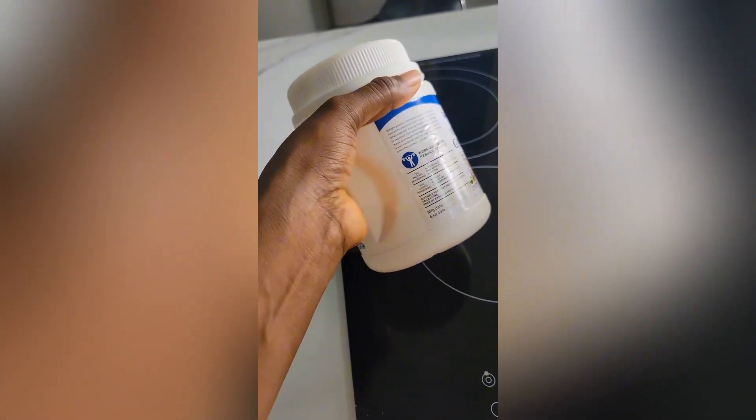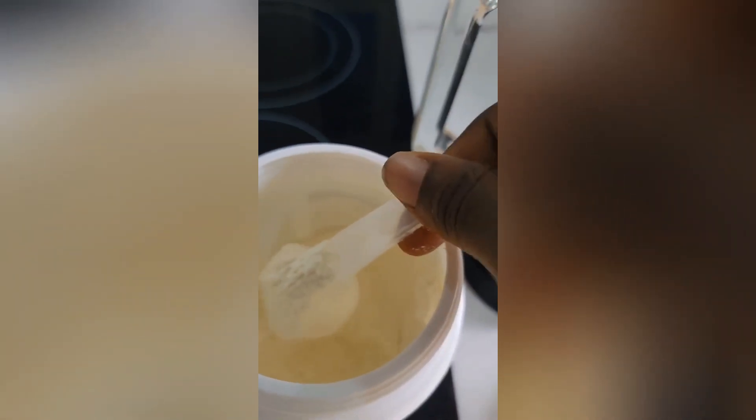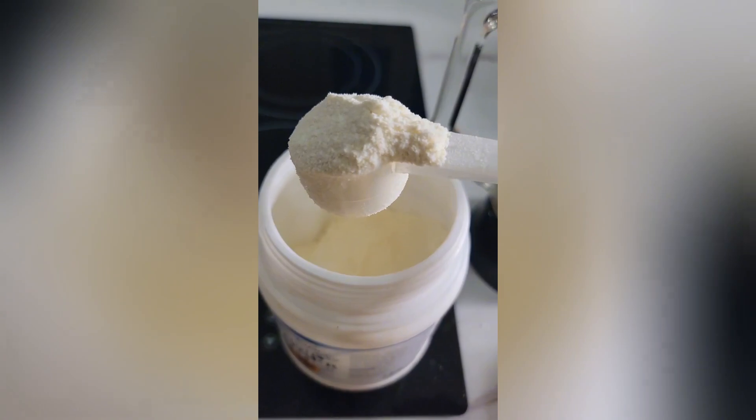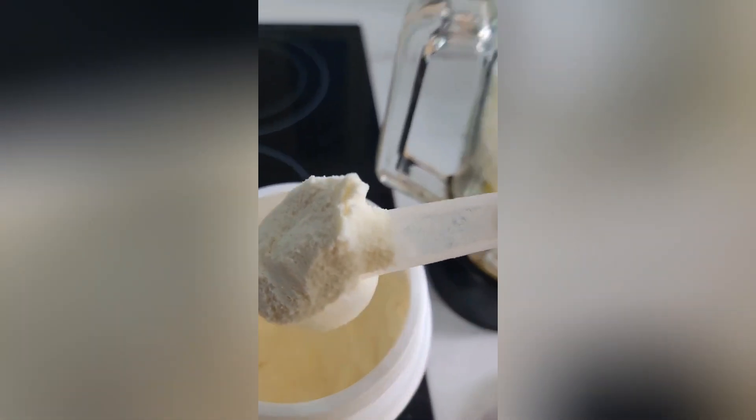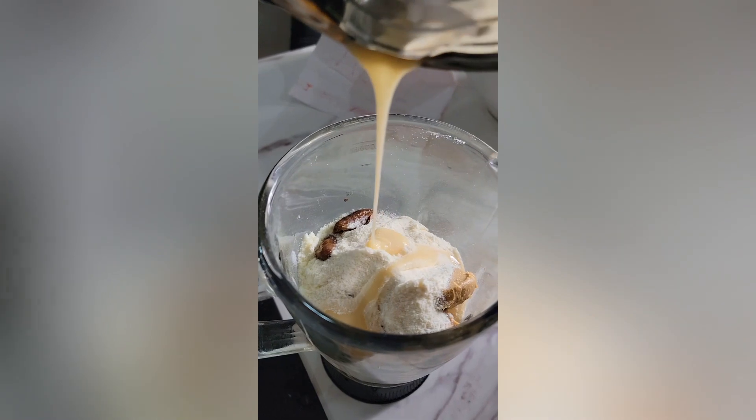Then I decided to go extra by adding protein powder — a weight gain powder as some call it. I added two scoops. It's very expensive here, so if you don't have money for it, you can decide not to add it to your protein shake.